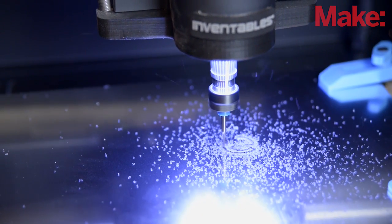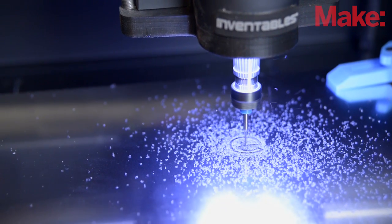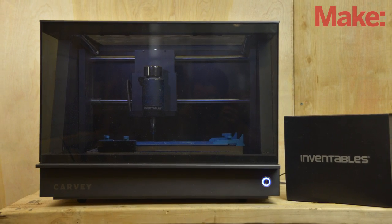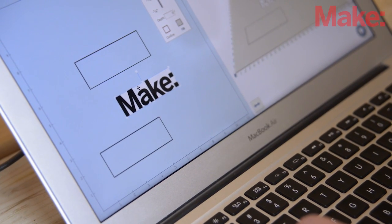CNC stands for computer numerical control, and typically it refers to the milling machine, but 3D printers and laser cutters also use computer numerical control. Within that broad description, we're calling this a 3D carver because it has similar qualities to a 3D printer — it sits on your desk, it's sort of one button click to carve, and it's quiet and clean, more of a studio environment than a manufacturing environment.